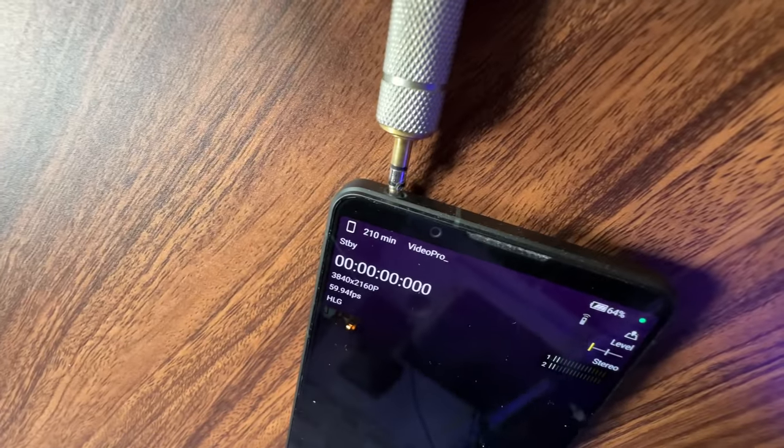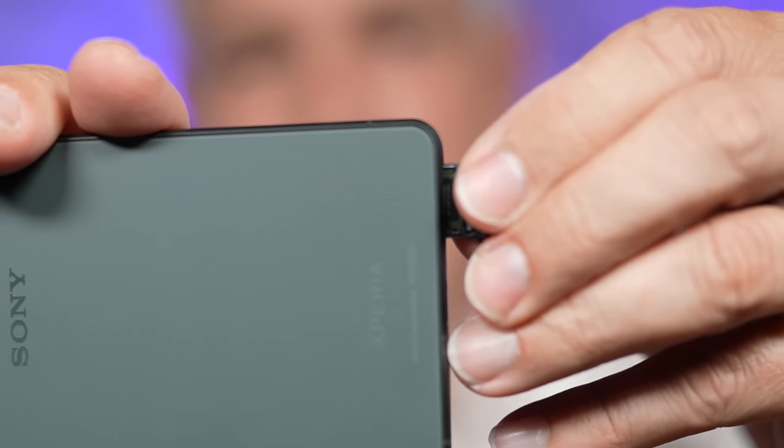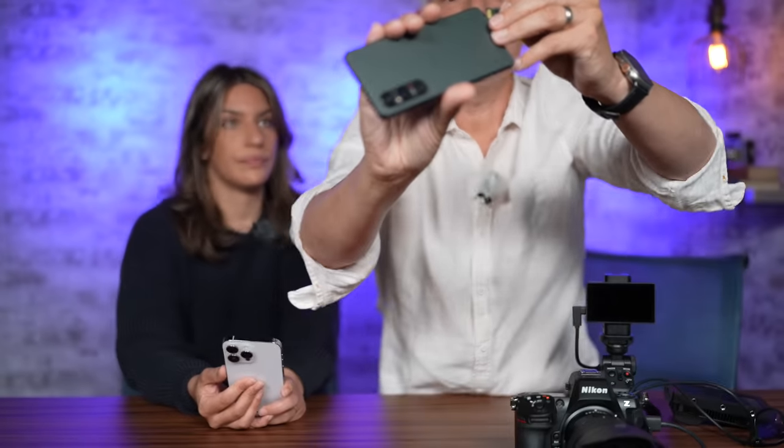On the top there is a headphone jack. You can use it for monitoring real-time sound, whereas on the iPhone you'd need a dongle to go to your headphones to monitor sound in real time, because Bluetooth always has a little bit of lag. It also has a micro SD card slot, which means I can use a traditional SD card to computer workflow if I want to.